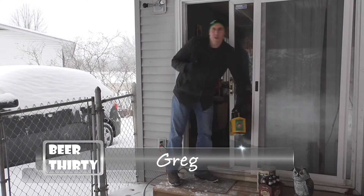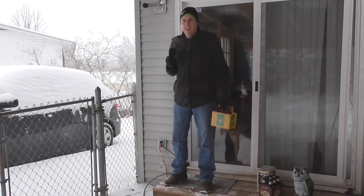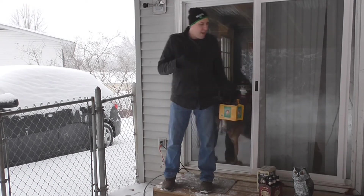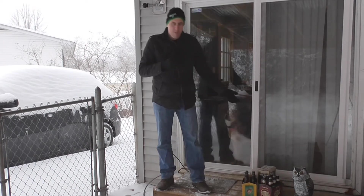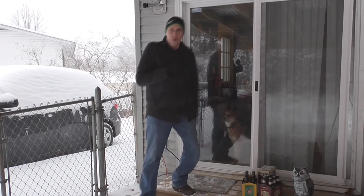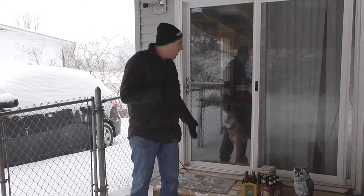Oh hi there, I'm Greg from Beer:30. This winter weather getting you down? Well not me, because of this weather I have a walk-in beer fridge now. All my beer stays cold and I'm ready to go.